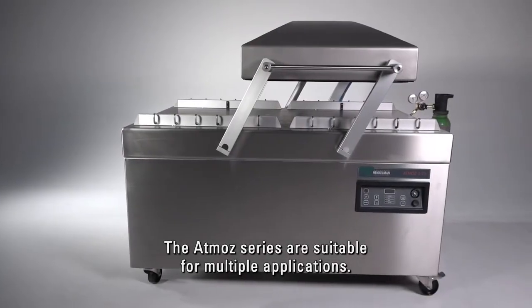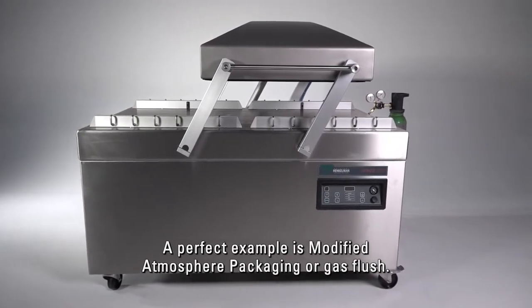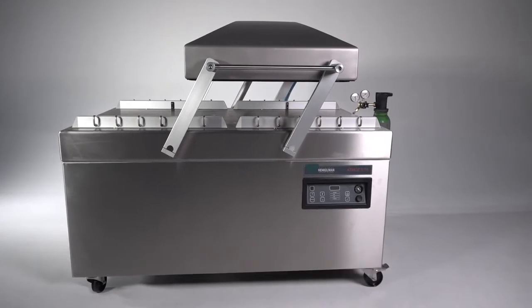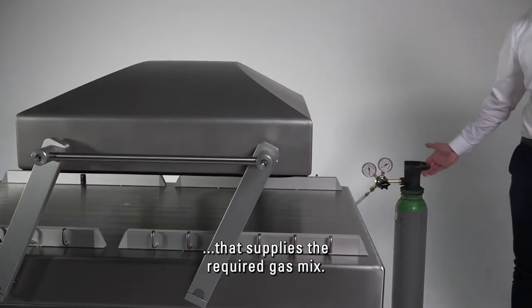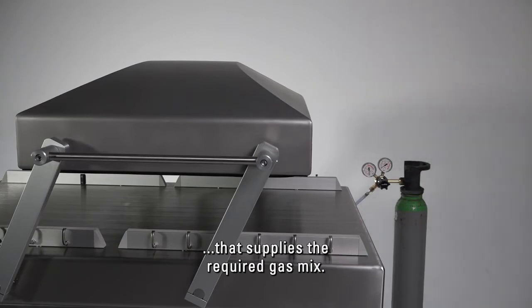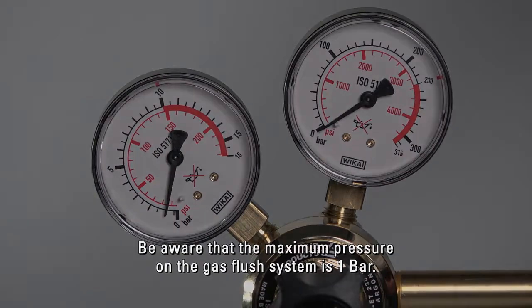The Atmos series are suitable for multiple applications. A perfect example is modified atmosphere packaging or gas flush. The hose nipple in the back of the machine is connected to the gas system that supplies the required gas mix. Be aware that the maximum pressure on the gas flush system is one bar.